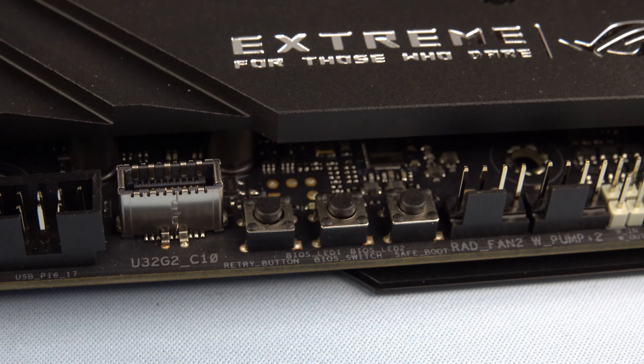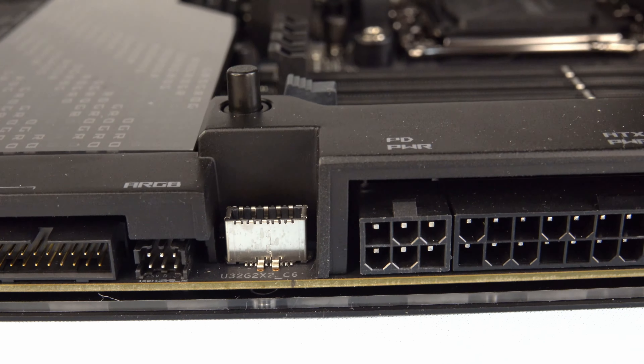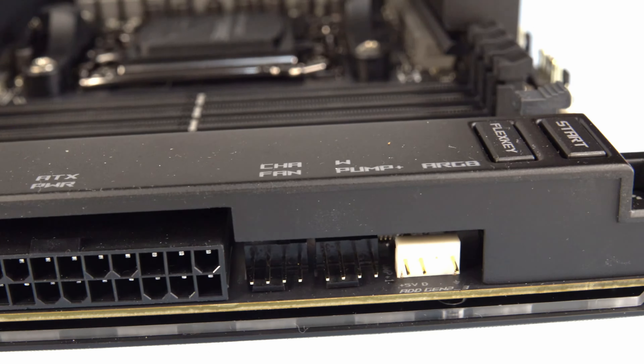Around the outskirts of the board we've got our various headers for sound control, water pump control, lighting headers, internal USB headers, and static connectors, to name but a few.